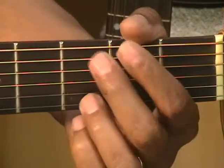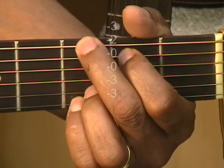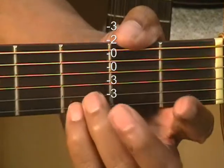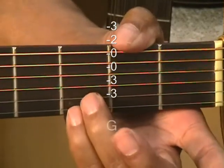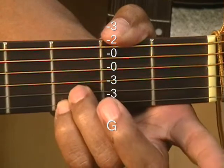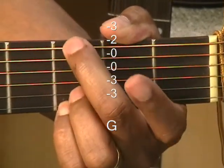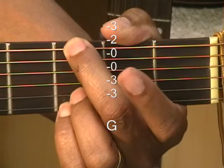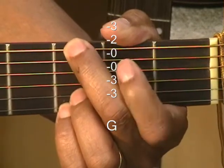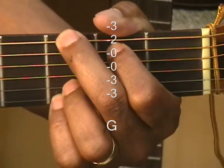Next we're going to walk up to G. Two fingers up top, two fingers down at the bottom — that's the 3rd fret on the B and E string. Then you bring in your middle finger to the G note at the low E string, that's 3rd fret, and 2nd fret A string. That's your G major chord.